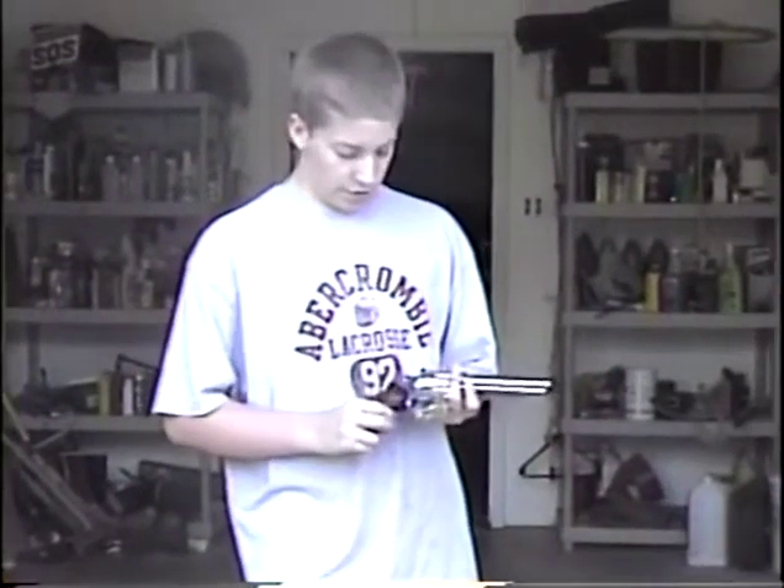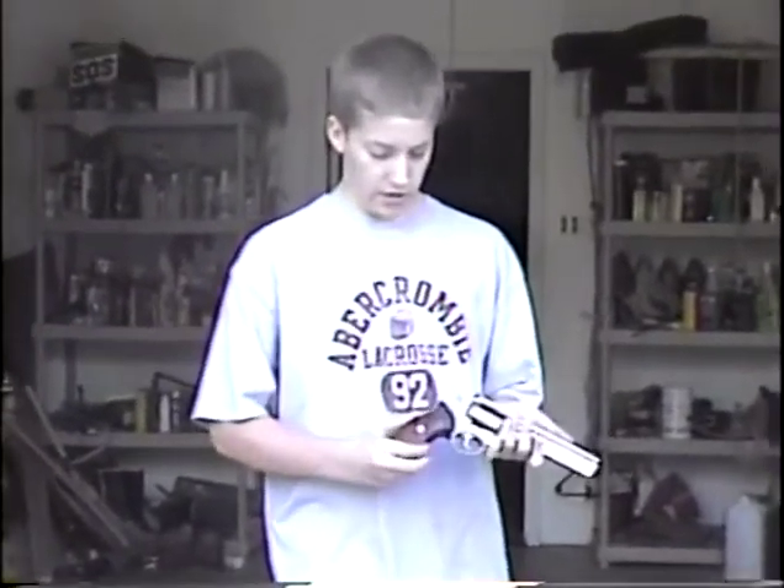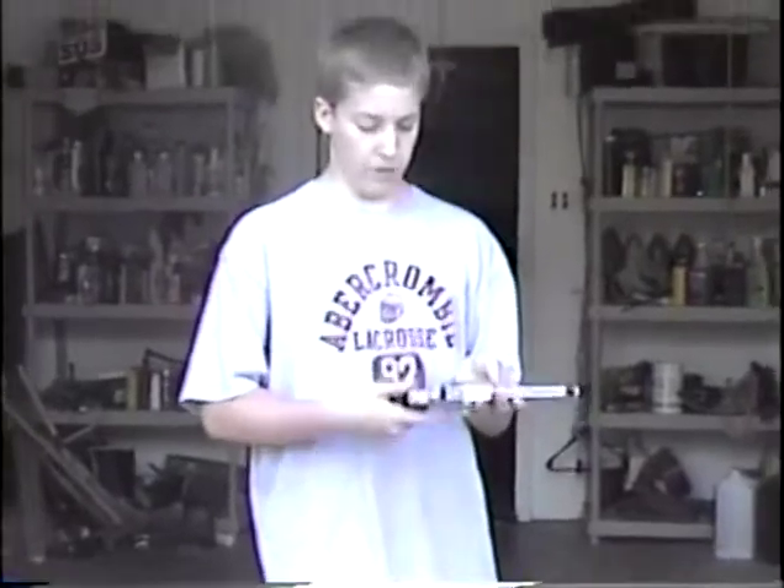This is a Ruger .357 Magnum revolver. I think this is one of three that we have. It also has a rubber and wooden stock.